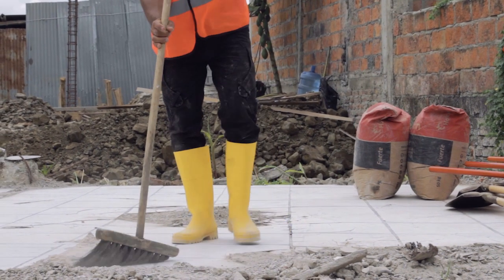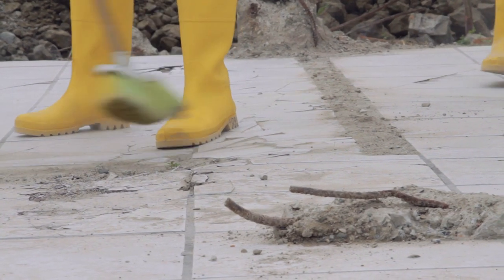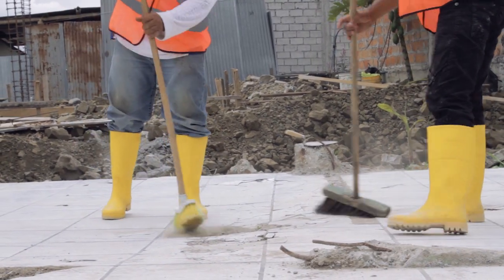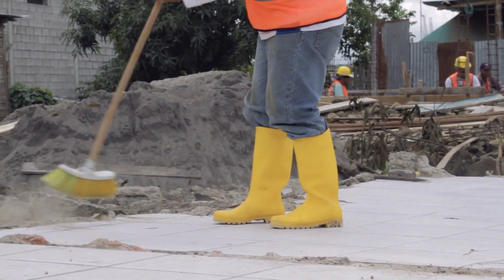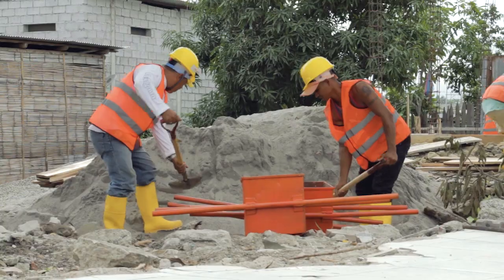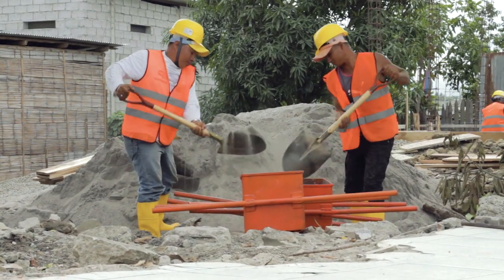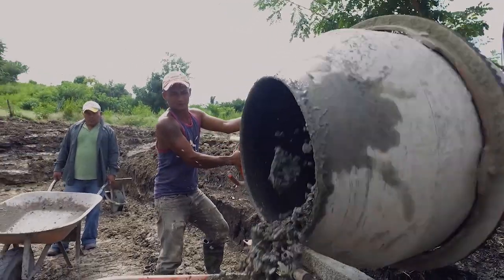Mixing the concrete. Mixing the concrete must not be done directly on the ground, because sand or soil could add to the mixture and ruin it. The mixing must always be done on a clean and hard surface, such as a concrete floor or timber boards. There are two ways of mixing concrete: by hand and with a concrete mixer.